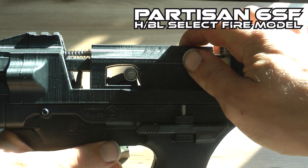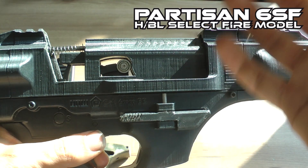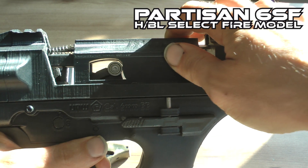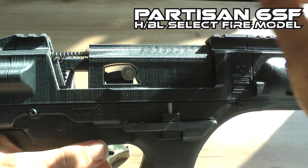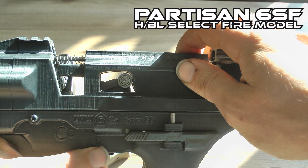If it is a short cycle issue, that might be because you're using green gas at a really fast cycle speed. If it fires a few shots and then starts to short cycle, that might be the green gas. It's better to use compressed air with this setup because it cycles so fast.